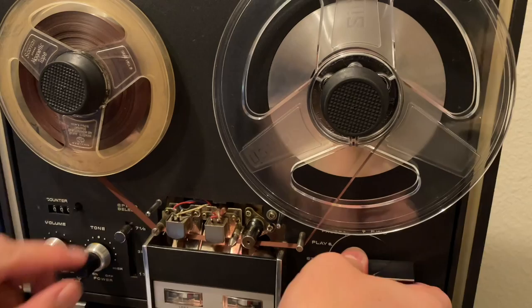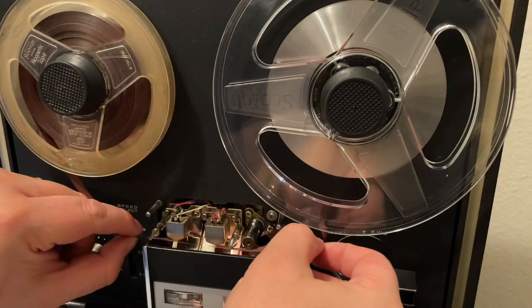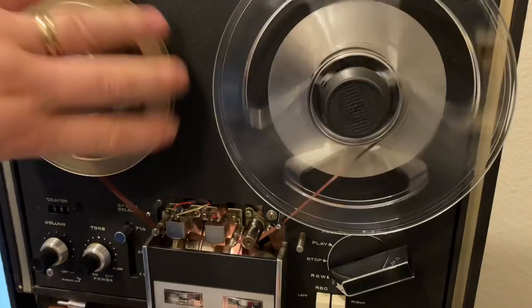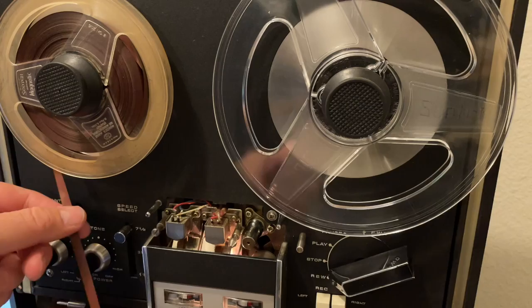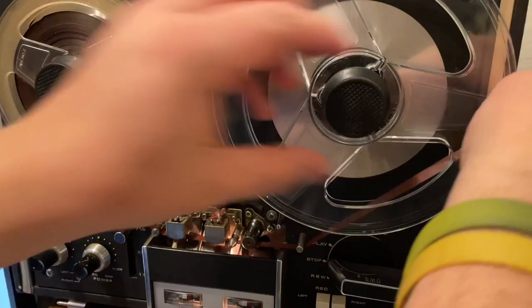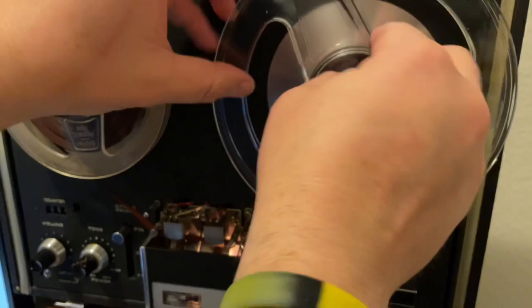I'm going to spool the tape from the dirty reels onto clean reels and clean the tape at the same time. I'll take a lint-free cloth and some very soft tissue like Kleenex and gently pinch the tape as it goes through from the feeder reel to the take-up reel. Some people say you can put car polish and different things on it, but getting the tape wet is probably a bad idea — I'm not sure I fully understand that method.